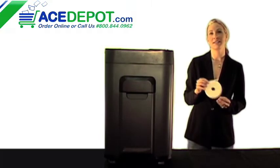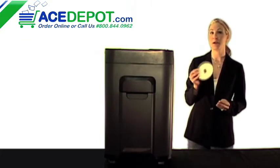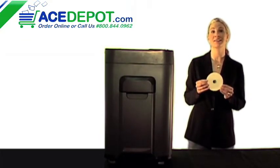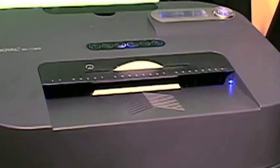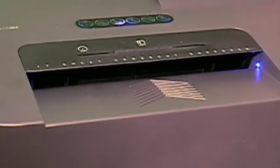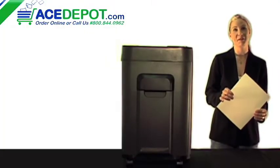Let me go ahead and show you how easy this shredder is to use. I'll start by shredding a DVD to show you how easily it handles electronic media. Now let me shred a couple of pieces of paper.